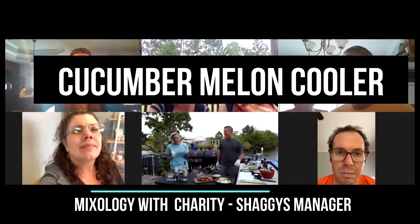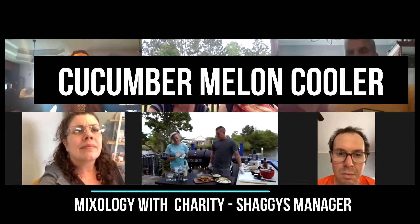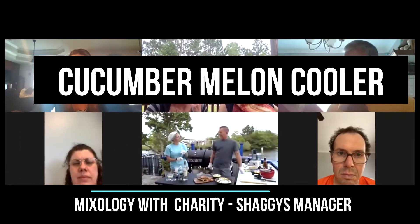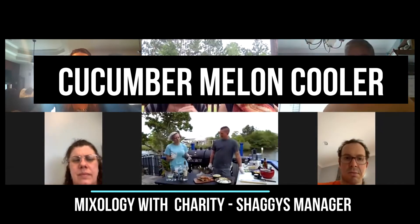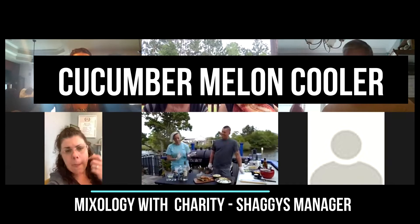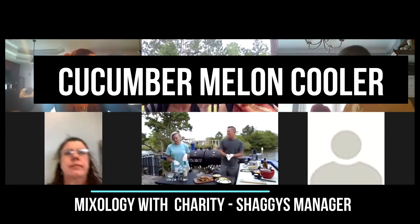It's a cucumber melon cooler, so it's really, really good. It's crisp, it's refreshing. We're going to use the Kettle One Cucumber Mint, which I actually really, really like. It's completely vegan — doesn't use any artificial sweeteners, sugar, nothing, so it's really natural and everything's really fresh.